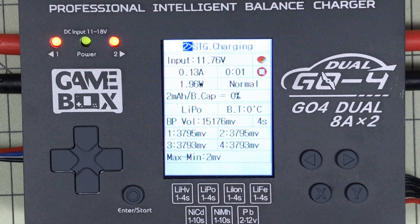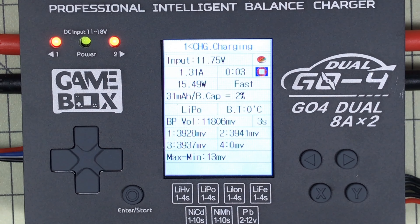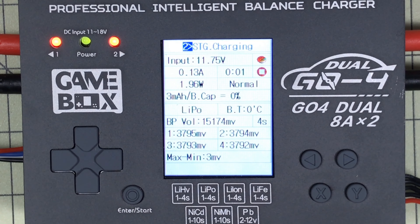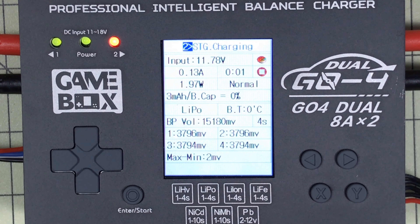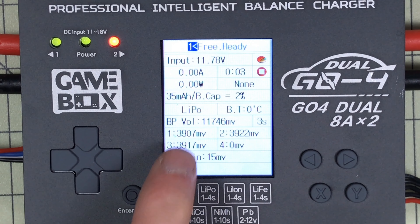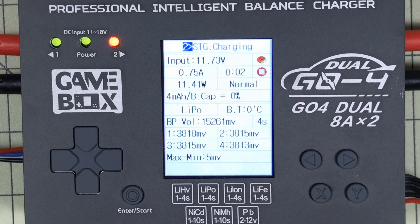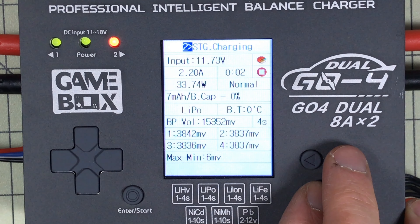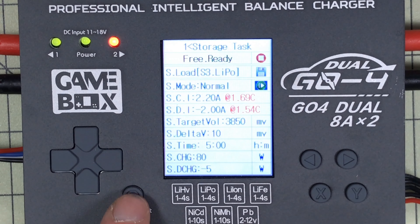If I want to cancel, there are a couple of ways. I can go down arrow to the stop button and press enter, just like starting it, or there's an emergency stop where I hold X and press enter and it stops the current cycle right away. It changes from red to green meaning it's not doing anything now — that's the free ready state, meaning it's just plugged in and waiting on whatever I want to do. When on free ready, it shows me the current voltage of the connected battery.